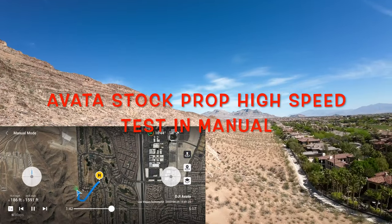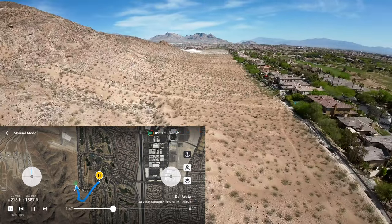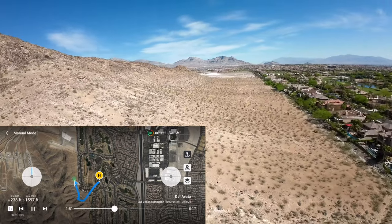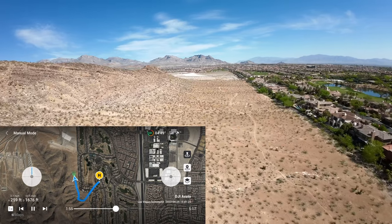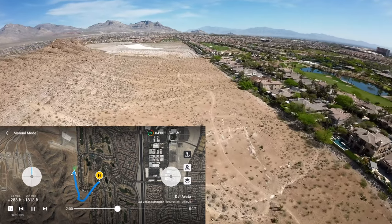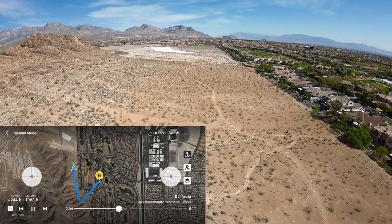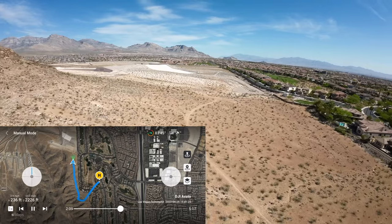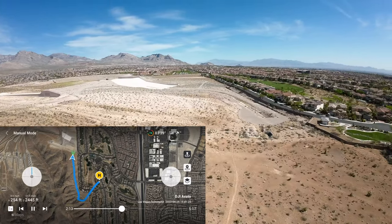We've got the gimbal at 40 degrees, full throttle. 52... 53, 53, 54. So it looks like the Master Airscrew props are about five to six miles an hour faster.